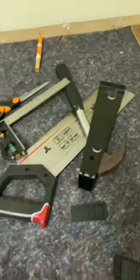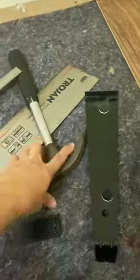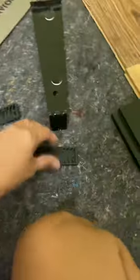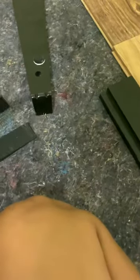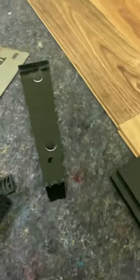So guys, these are the tools I am using. This one is because you need it to put the flooring in the corner like that.